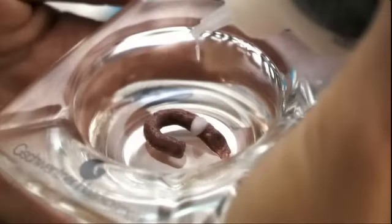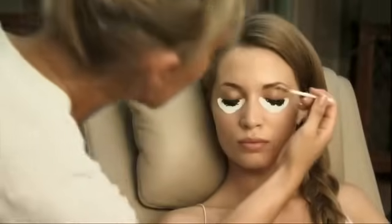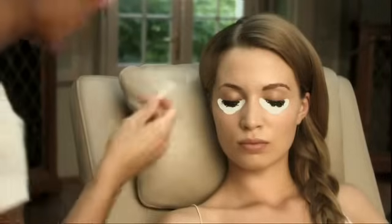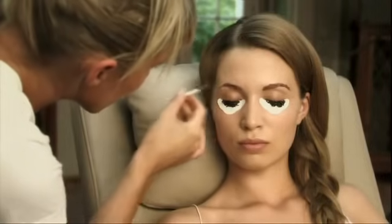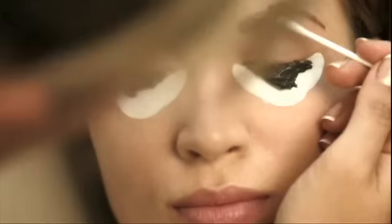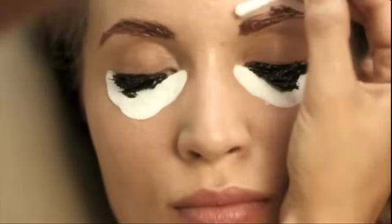Then mix the same or a lighter shade for the eyebrows in the same way, and apply the mixture to the eyebrows in the direction of the skin. If tint accidentally touches the skin, remove immediately with a cotton ball and Reflectasil colour cleanser. In order to tint the brows exactly in the desired outline, remove tint with a cotton bud from those areas which should not be tinted.